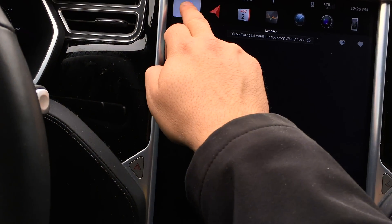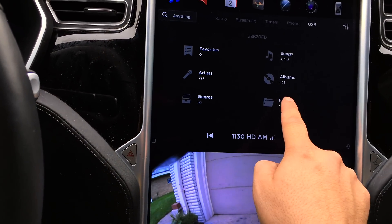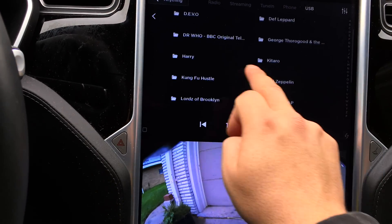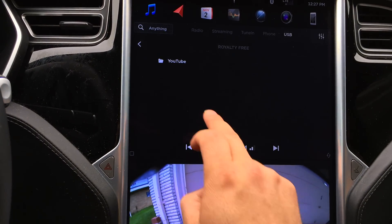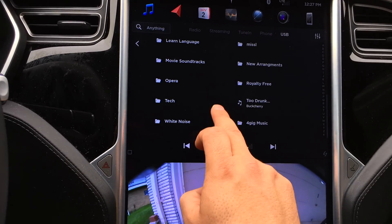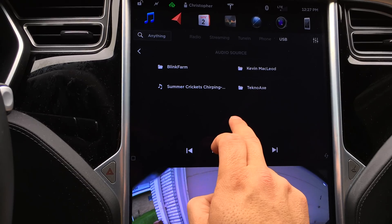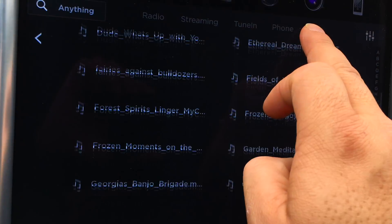So let's load up USB, folders, music — let's do artists. I can't say those did load considerably. Scrolling is better. Let's go to something that I am not going to get copyright striked against. So we have the scrolling back.